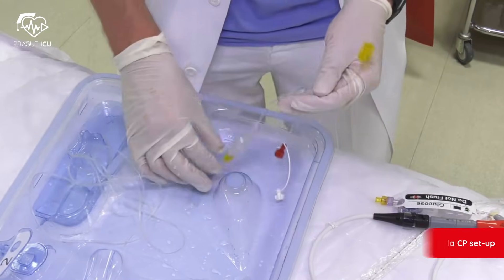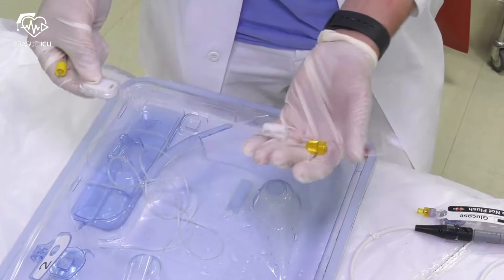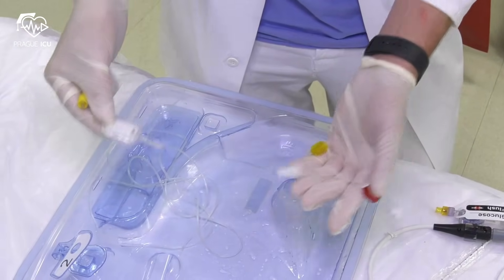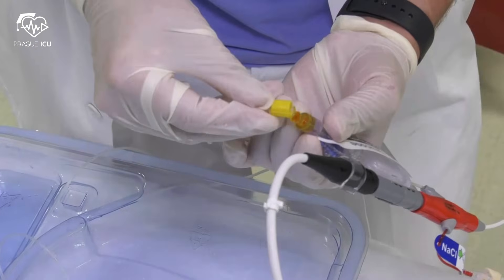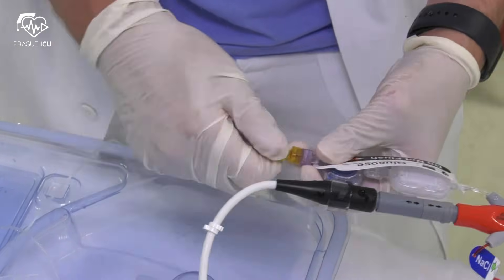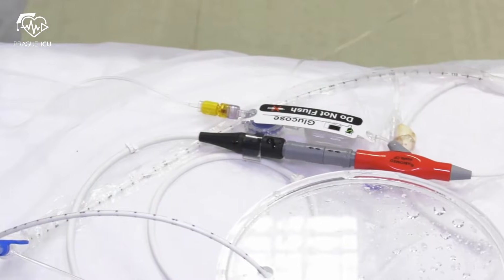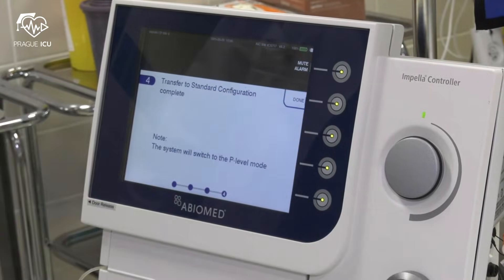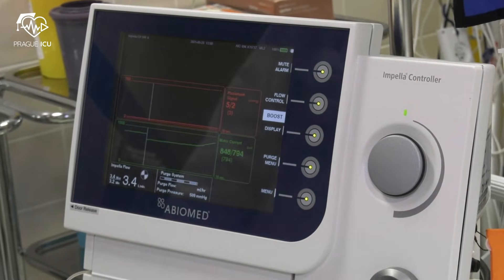Push next and remove the Y connector, then connect the yellow luer to the Impella catheter. Discard the Y connector. Connect yellow to yellow luer — wet-to-wet connection. Press next. Transfer to standard configuration is completed and the icon has disappeared.